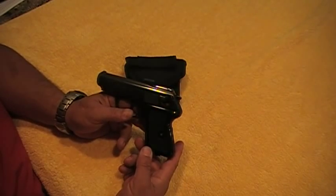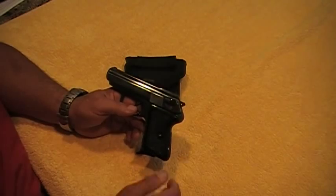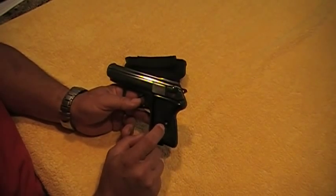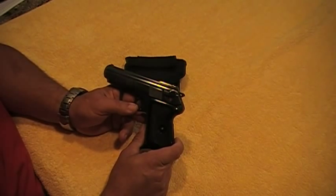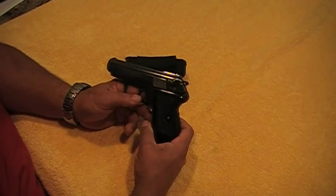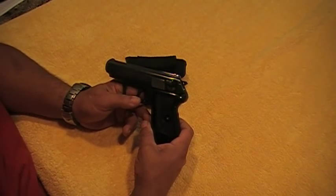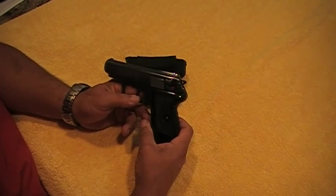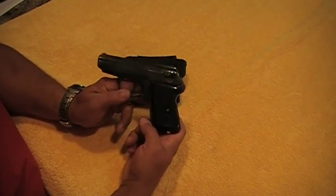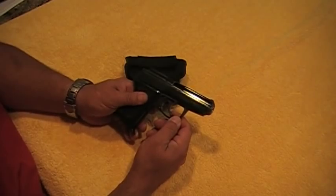I was looking into getting a backup gun that I can use and carry concealed on my ankle. When I saw these on the surplus market, I went ahead and jumped on the wagon and bought it. When I first got this one, there were really very few videos on the P64 — the Radom P64. I think there was a guy that goes by DC on YouTube, and he had one or two videos on this gun, that's it. But now these guns are in the surplus market and a lot of people are buying them.